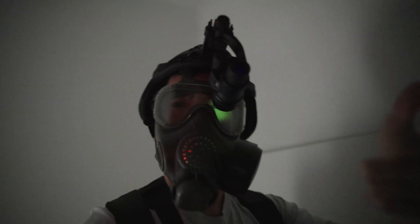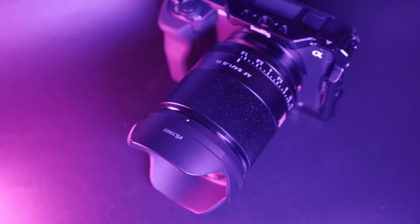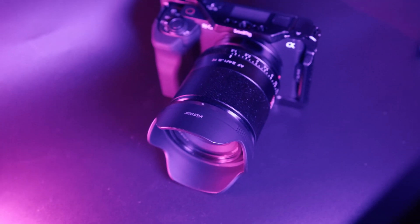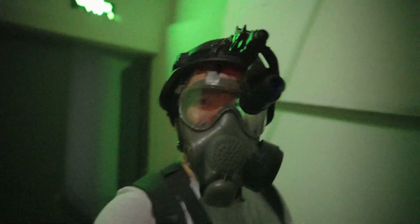Since the ZV-E1 is a vlogging camera, let's vlog with it. I've got the Viltrox 24mm f1.8 lens on here, which is a pretty good vlogging lens for full frame. Let's take it to the darkest place ever and see if the autofocus is still working. I can see on the screen that it's still tracking my eye through the gas mask — that's pretty impressive. Autofocusing is still working.